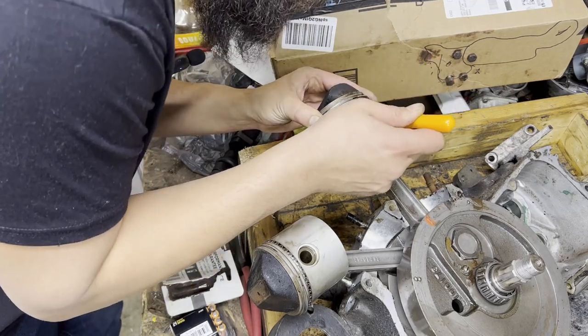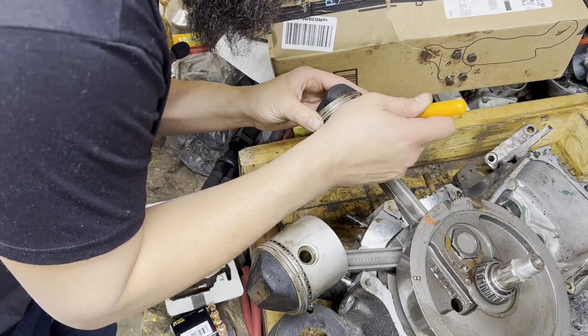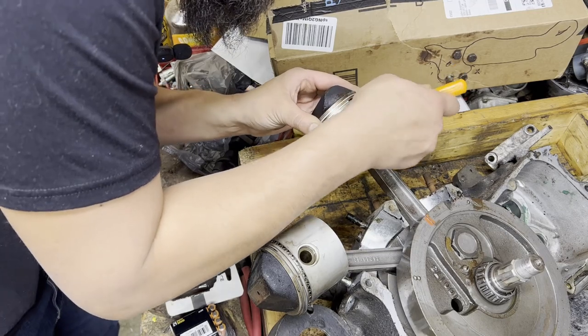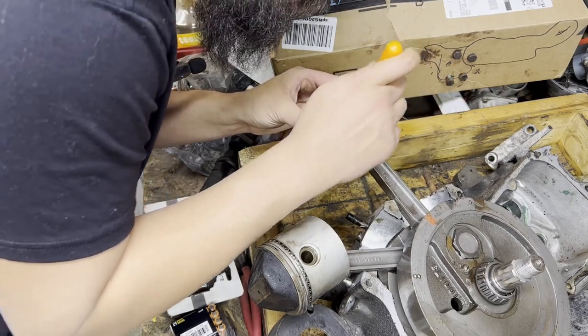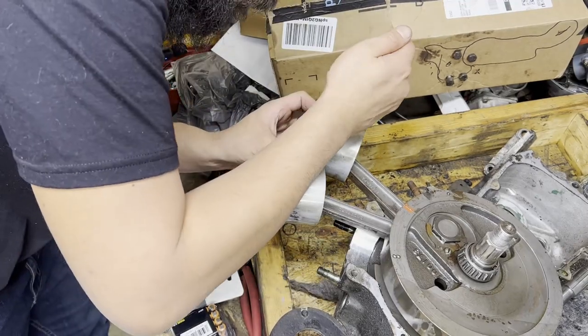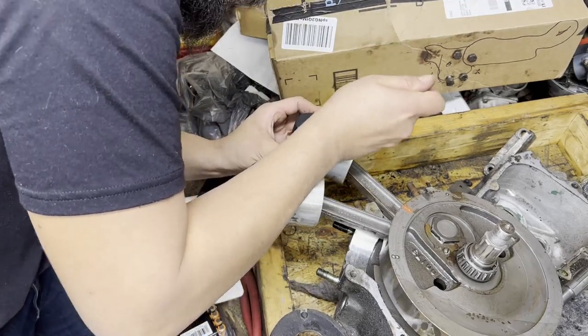If you don't have these picks, I know they sell them through all the big tool suppliers, but at Harbor Freight you can pick these up for a whopping dollar ninety-nine, sometimes on sale for one whole dollar. Comes with a set of four.